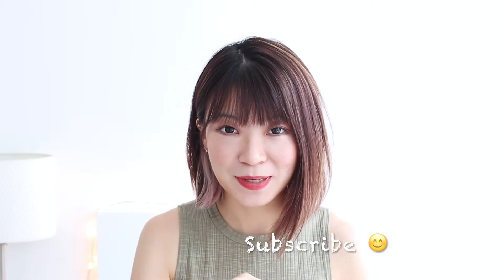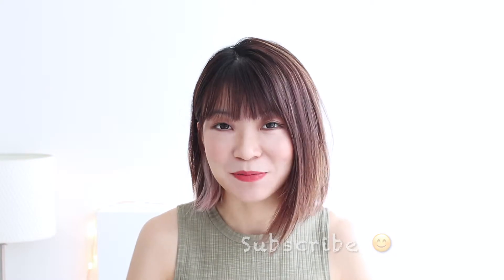Hey guys, what's up? It's Deena here. Welcome back to my channel. If you're new to this channel, I do all kinds of videos that are lifestyle and beauty related, from product reviews to life hacks or random talks. So if you find my videos interesting, please don't forget to subscribe by clicking that red button below.